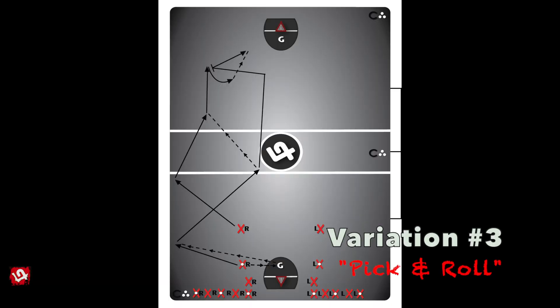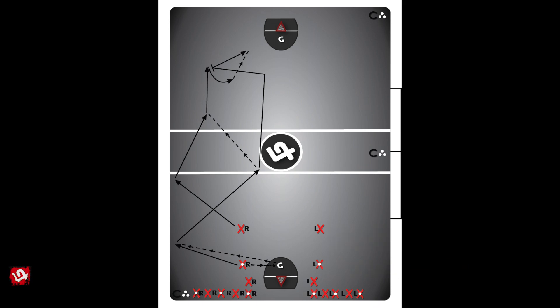Variation number 3 is the pick and roll version, which is the same as the previous variation, except the player who receives the headman pass from the low outlet — or possibly the goalie as a slight wrinkle — carries the ball up to the mid boards and executes a pick and roll with the same handed player coming late into the play. This is technically the last look in transition before getting into a set offense, in what is otherwise famously known as the Peterborough pick.